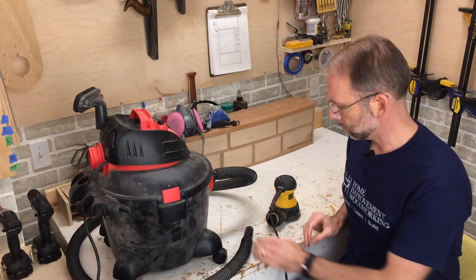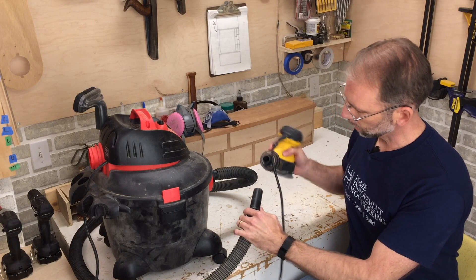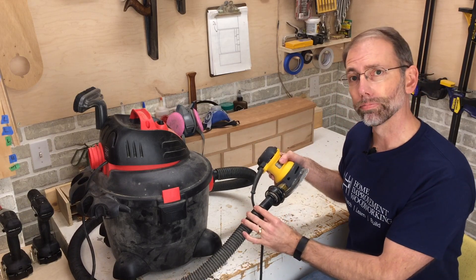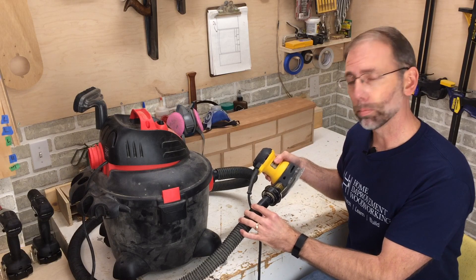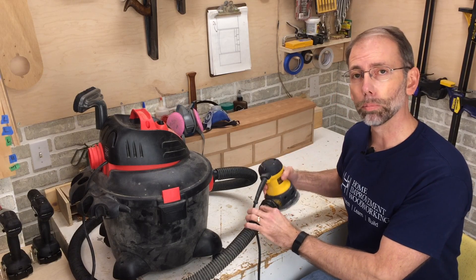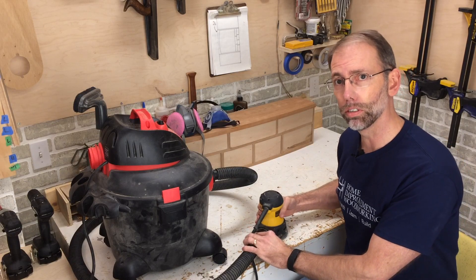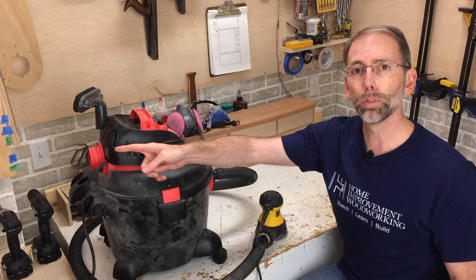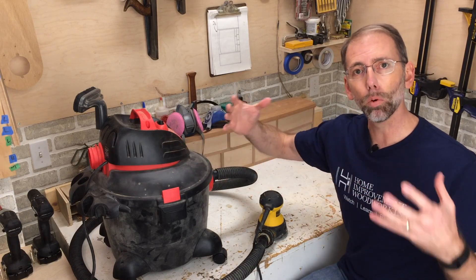In a shop vacuum, it's just a matter of taking your hose and connecting it up with your tools like a sander, and then you've got dust collection. This is a really good example of generating fine dust and sucking it up. But if you don't have the right vacuum filter, you're going to end up taking that really fine dust and just spewing it out the back, creating even more of a problem.